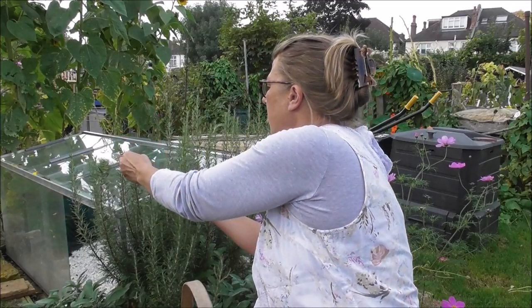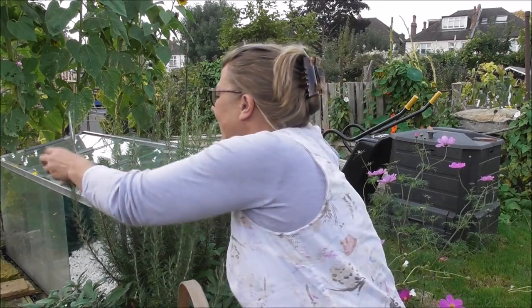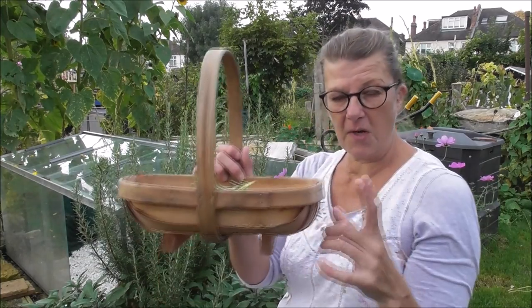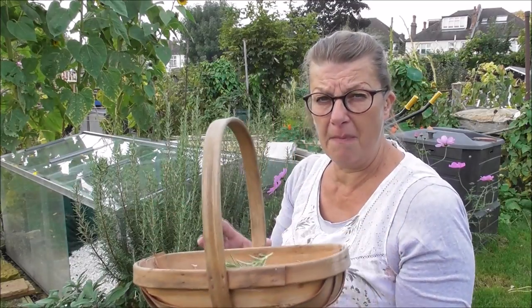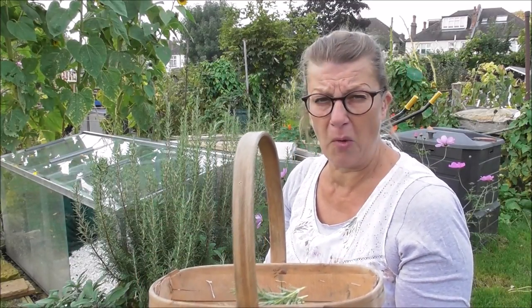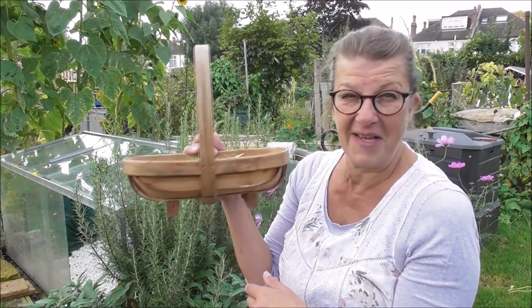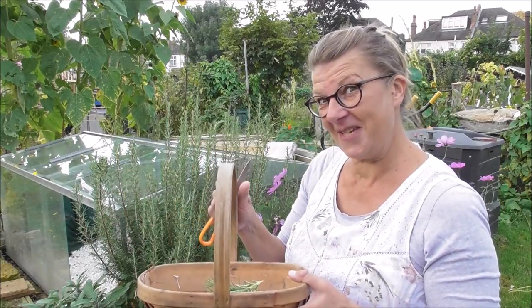I don't need a huge amount today — I'll tell you what I'm going to do with it in a minute. A little word on this little trug: I love it. I've got quite a few big baskets for whizzing around the plot when I'm harvesting, but I find this little one really useful for slightly more delicate things like harvesting flowers and herbs, or harvesting seed heads from flowers. I didn't buy it — it was a gift and I really love it. Right, let's go in the shed and have a chat about rosemary.